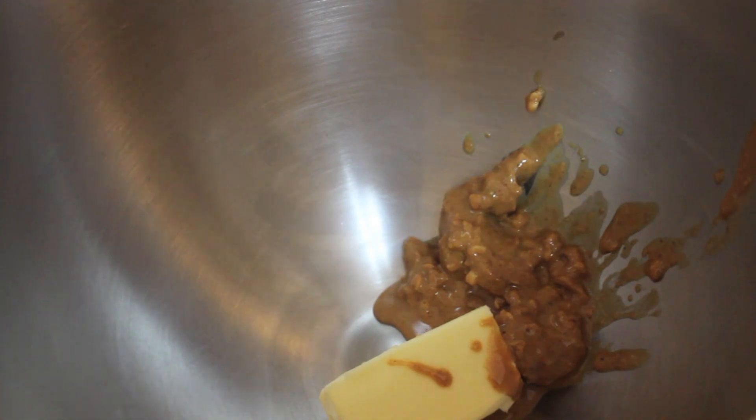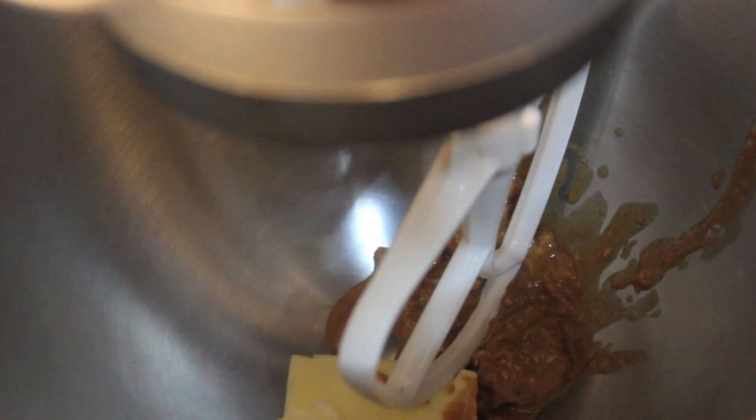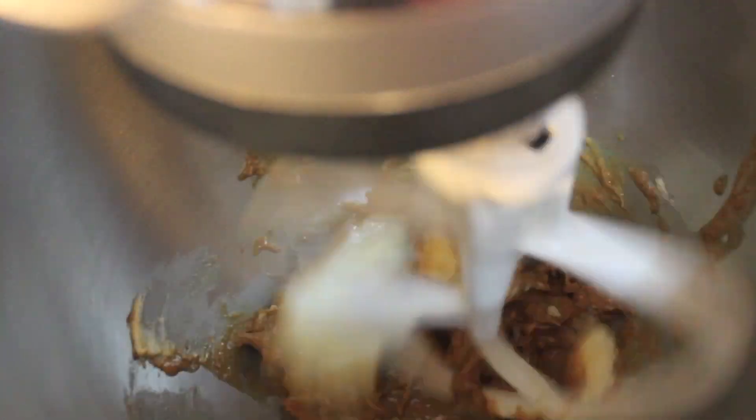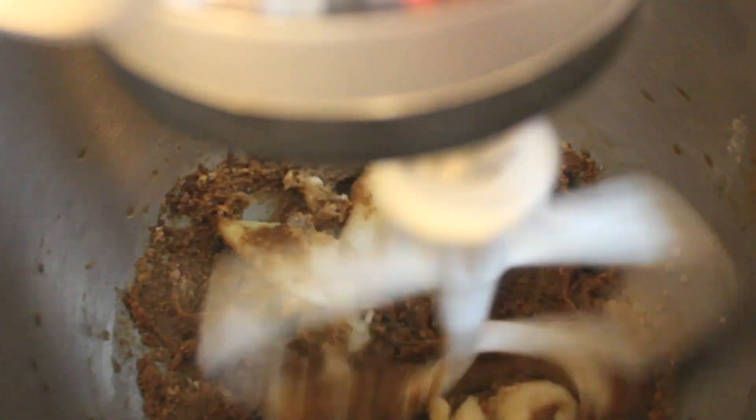You can definitely use a handheld mixer for this, or even a rubber spatula and bowl — just make sure the butter is really softened at room temperature. I added the brown sugar, some vanilla extract, and the three bananas. You can slice the bananas or throw them in whole — it doesn't really matter, everything will mix together.